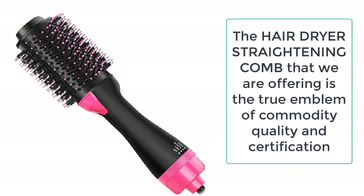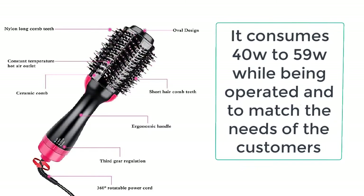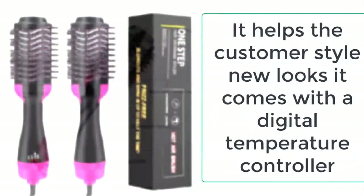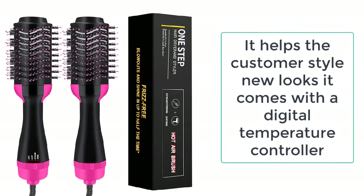Now you can also give your hair a whole new look with the help of a Hair Dryer Straightening Comb. You can easily get the Hair Dryer Straightening Comb from eShop hunts, which always provides the best quality products to its valuable customers.